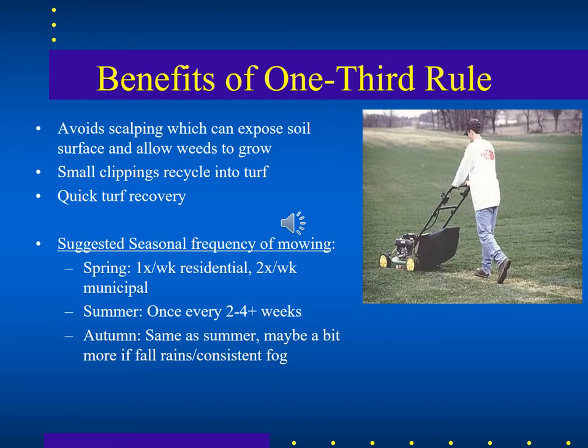The benefits of the one-third rule: it avoids scalping — cutting so far down, like this person is doing here — which can expose the soil surface, cutting down into the more mature older stems and allowing openings between them. So there are little pockets of exposed soil where weeds can grow. If you use a higher one-third rule setting on your mower, the clippings can be recycled into the turf and the turf recovers quickly.